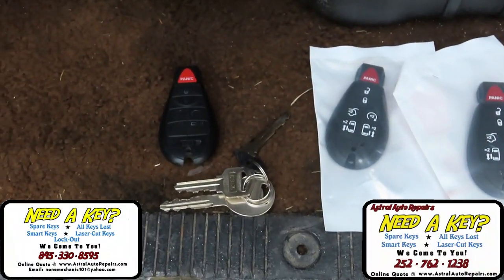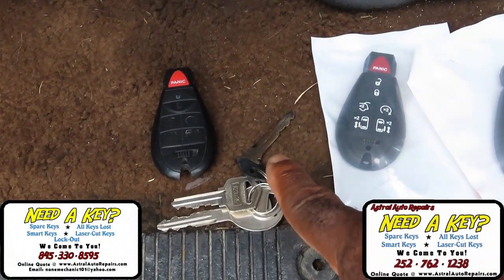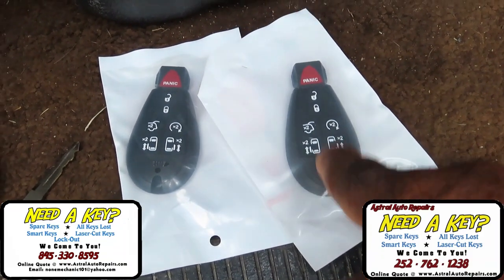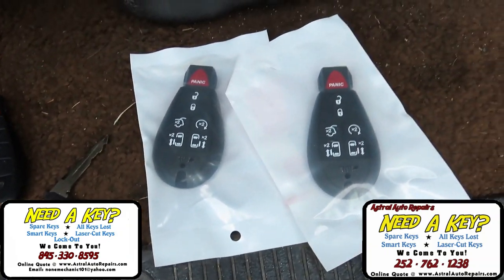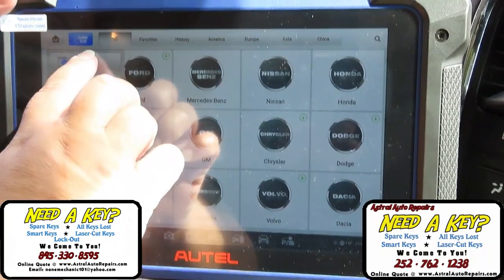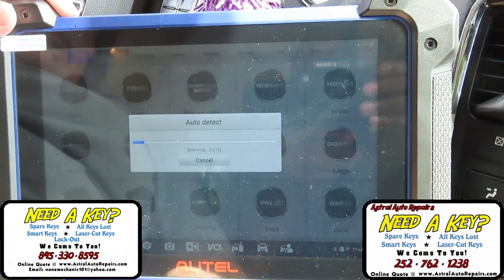The first thing we do — we have the original key with the emergency key, and here are the two new ones, and they have the emergency keys within them. The next thing we're going to do: we've got both keys and we're going to program them to the vehicle.